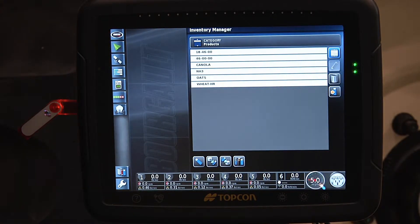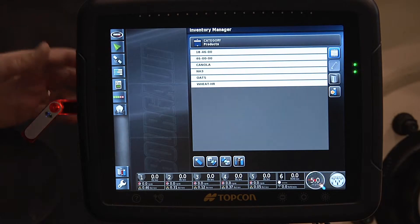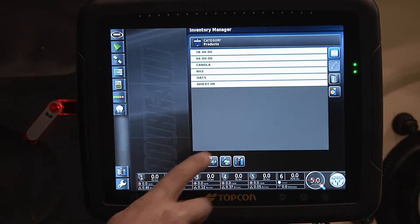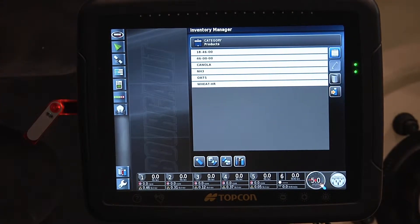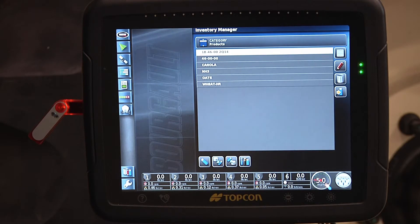I strongly recommend you take this memory stick and put these files on your computer in your house and save them for safe keeping, because we can import those same settings back into another X30. You shouldn't miss a beat if you have problems with your X30 and need to get another X30.